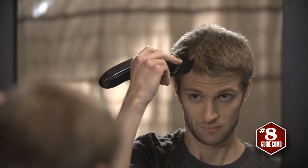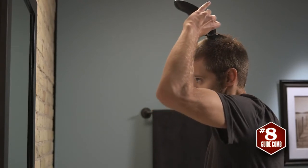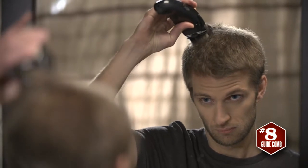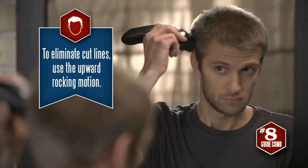Once the back and sides are done, move on to the top of the head. From front to back, run the clipper in smooth, straight strokes across the top of the head. If you see unwanted cut lines, just go back and blend with that upward motion.